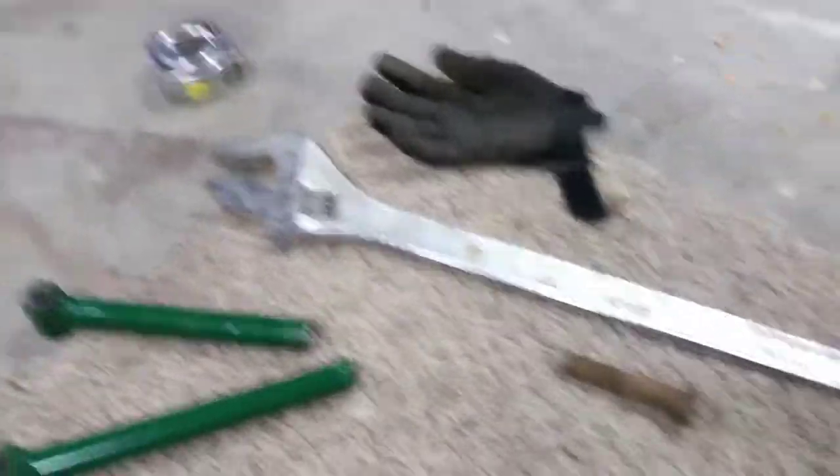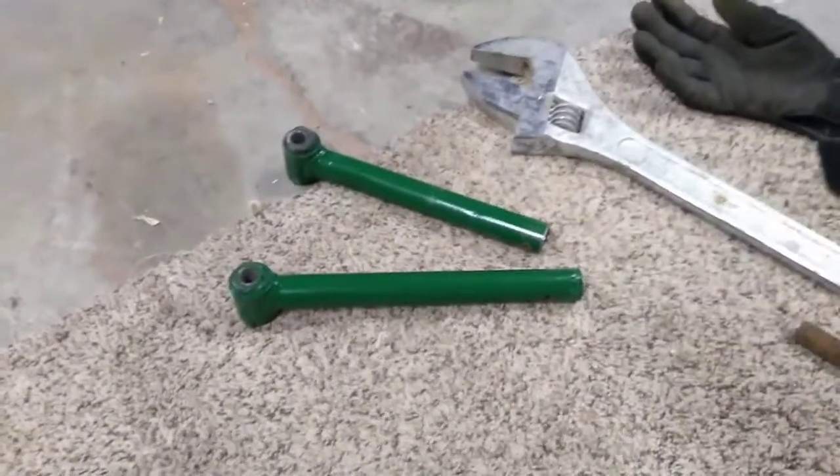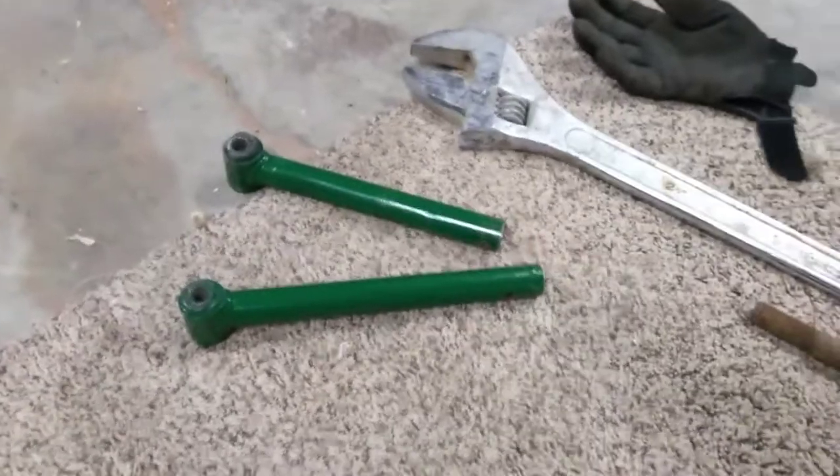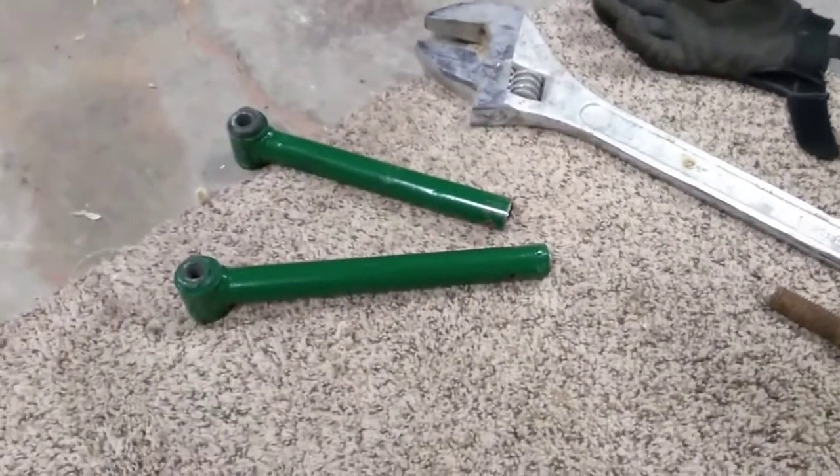I had the thing in my vise and I put that great big crescent wrench on it to try to twist those pieces, but rather than twisting they just broke off — and I'm okay with that. The sleeve inside is alright.